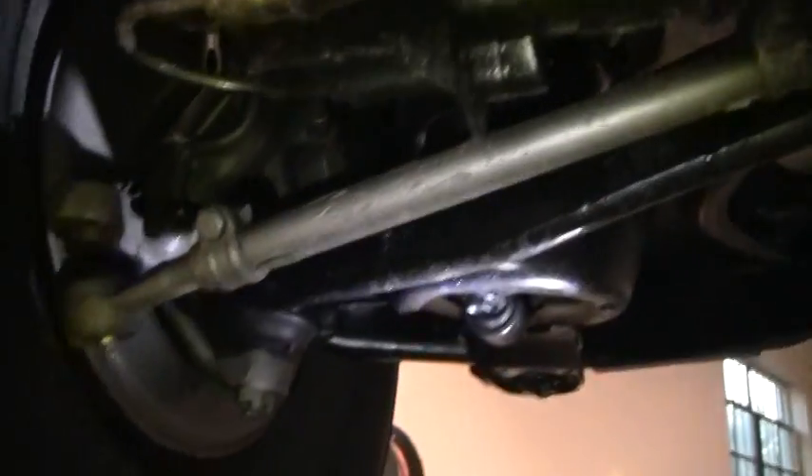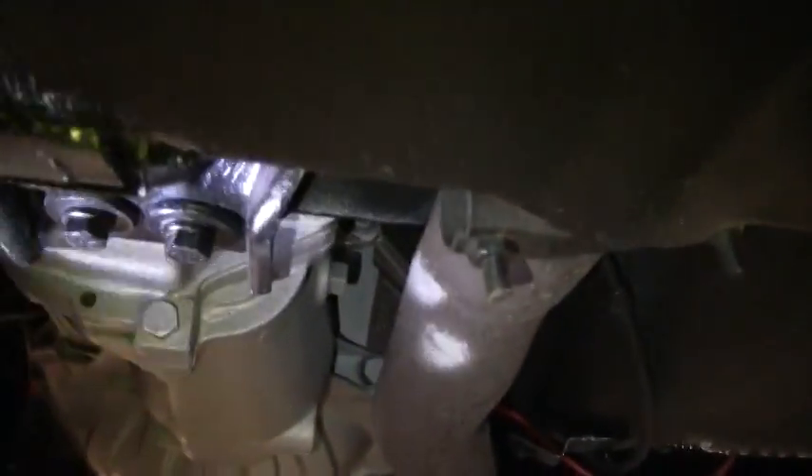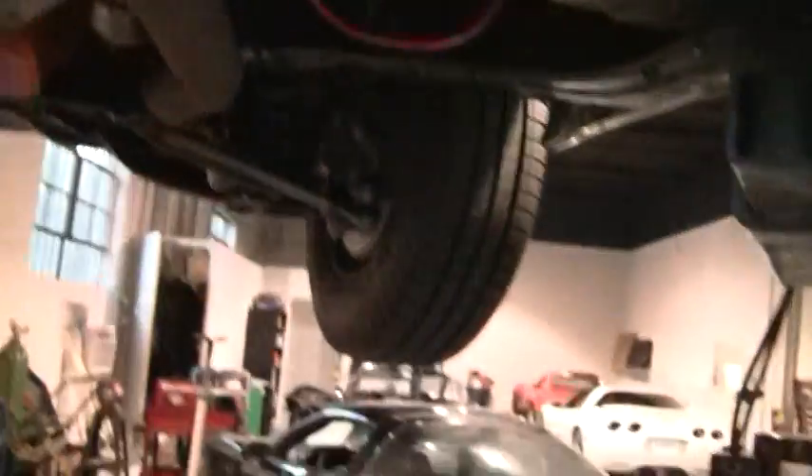This is a four-wheel disc brake car, and with that looking for any leaks. Of course most all Corvettes leak a little bit, but you don't want it pouring fluid — this looks to be in good shape. With that let's let it down and do a walk around.